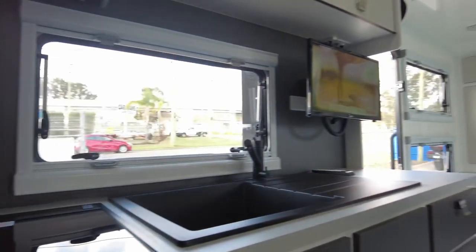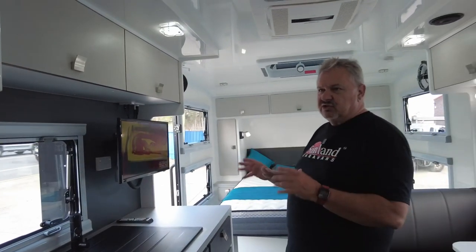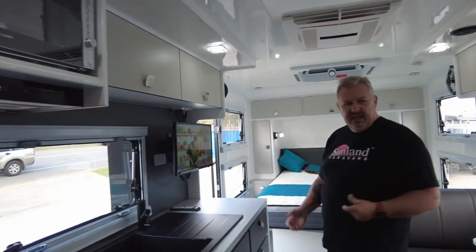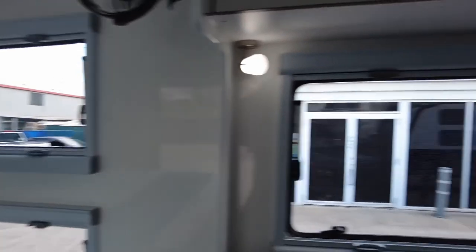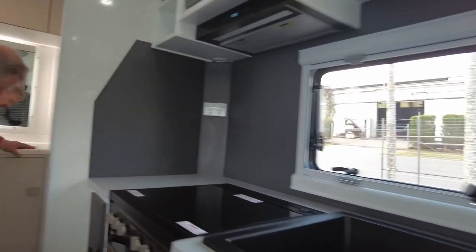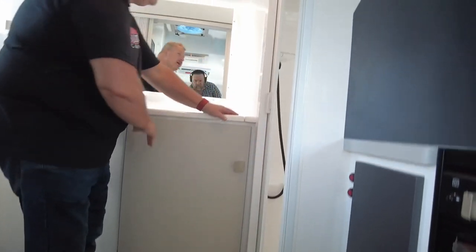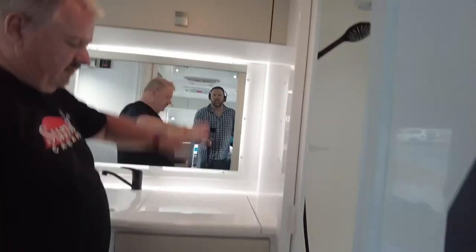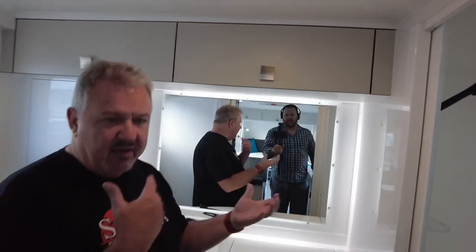Let's have a look inside the ensuite. As you can see we've got all this black sink and black tapware and they've taken that in here as well. In here they've got this light grey and then they've put the dark edging around that and done the same up the top there. So that's actually given it another zone area if you like.